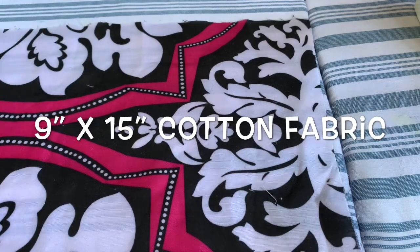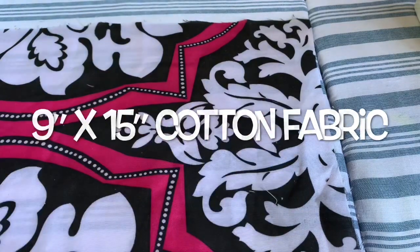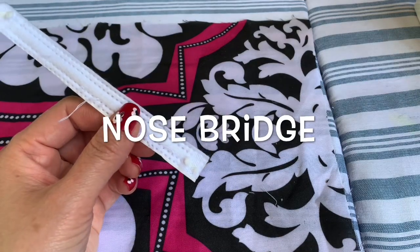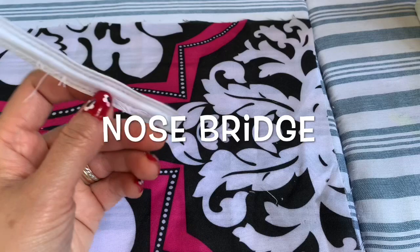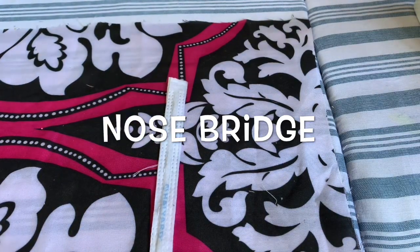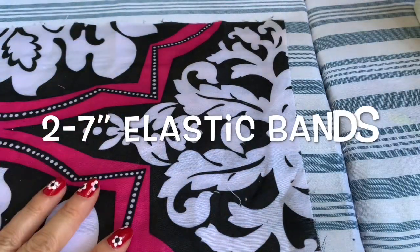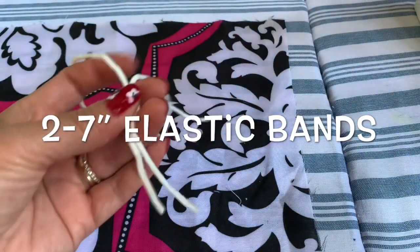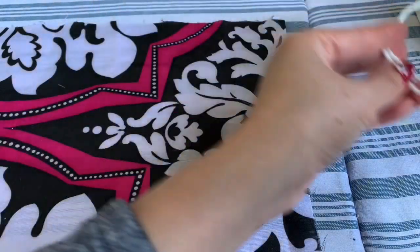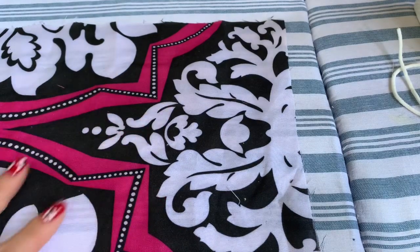The fabric size is nine by fifteen inches — nine inches wide and fifteen inches long. You need a nose bridge, which you can purchase online through Walmart or Amazon, and it comes really quickly. You also need two pieces of elastic, each seven inches long, plus a needle and an iron.